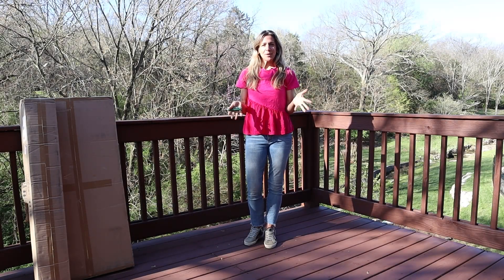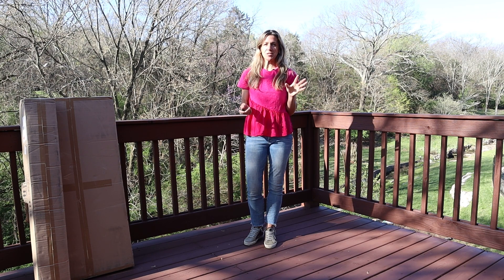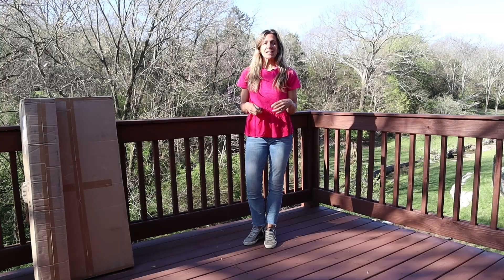Today we are going to put together our patio planter. I'm on the deck of my home and I know a lot of you are gardening on a deck, patio, or porch. Sometimes we feel limited, but I don't want that to be the case. So I'm excited to show you this patio planter.